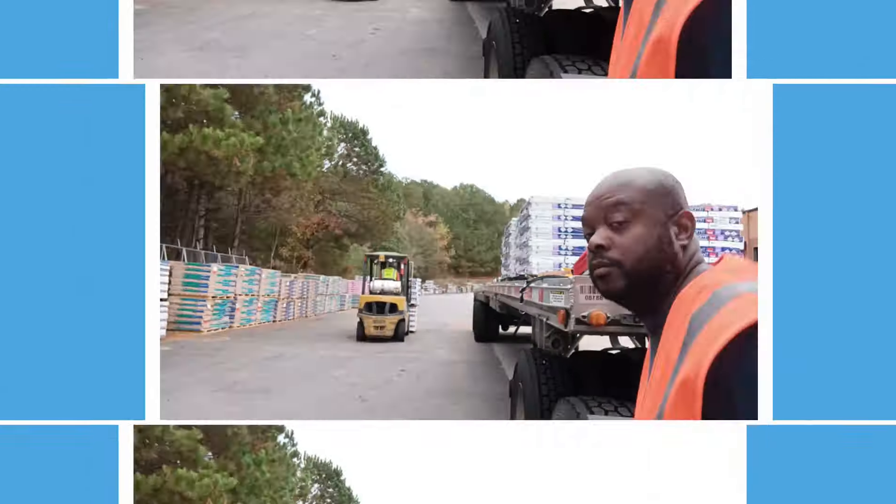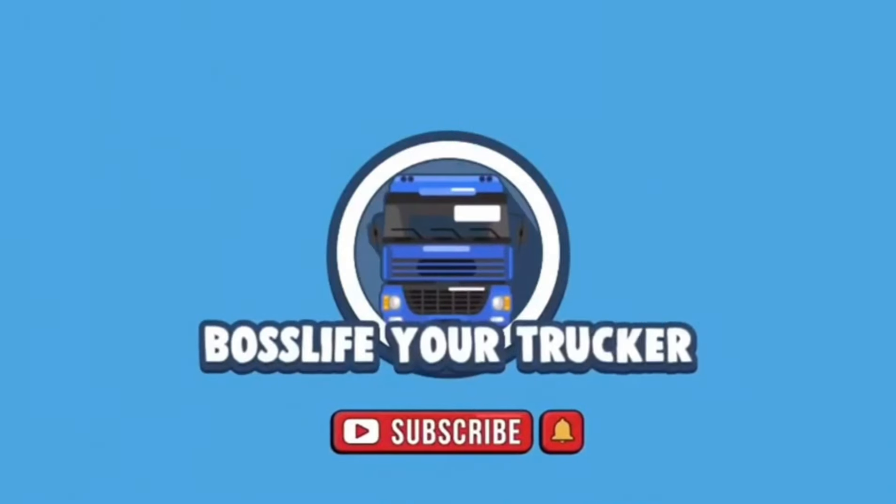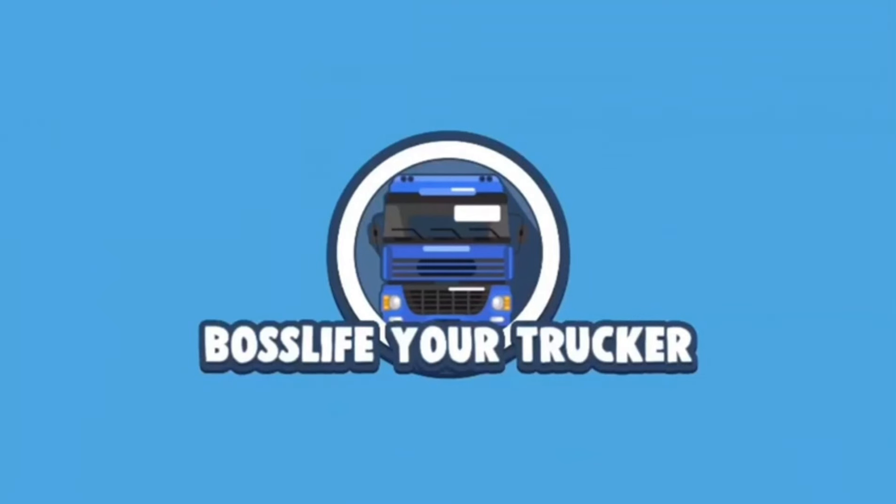Please remember to like, share, and subscribe to my channel — Boss Life Your Trucker. I'm out.